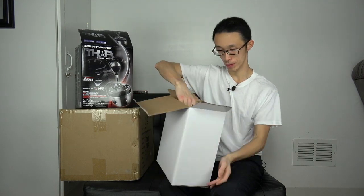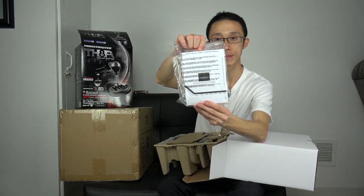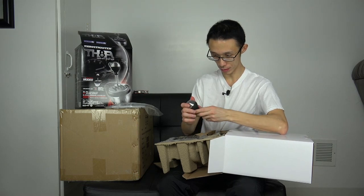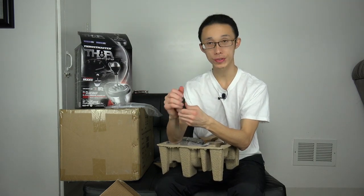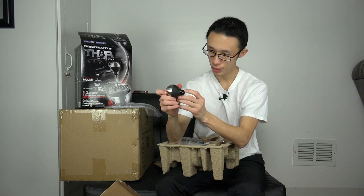Thrustmaster TH8A add-on shifter - so that is my unboxing. Here you go, the manual - I don't know if you guys can see that, obviously I'm not gonna open it. The knob - wow, actually this is really high quality, I would say. It feels like actual metal, rubber, and plastic, and it's actually gloss - really nice.